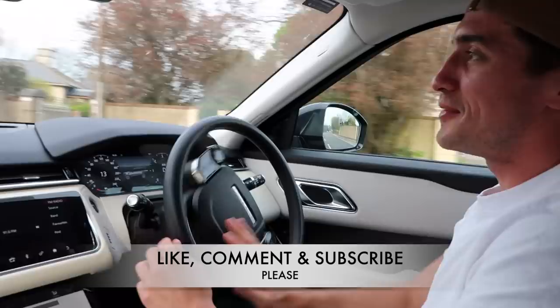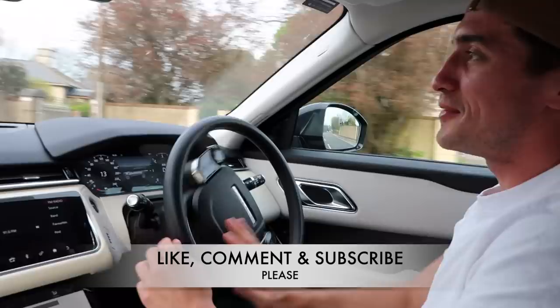I hope you enjoyed watching that little video. Please like, comment, and subscribe — cheers, thanks for watching!